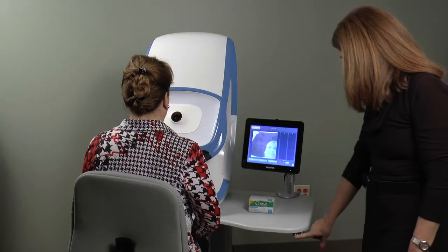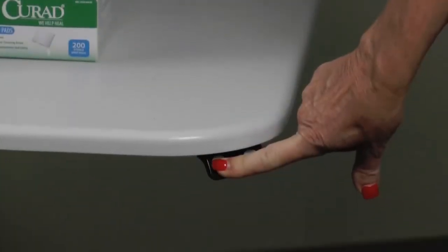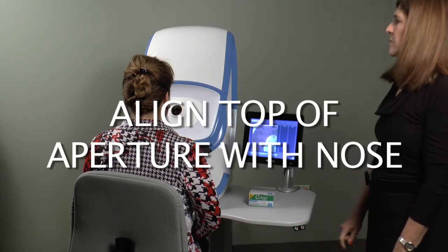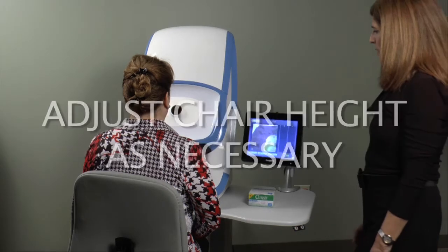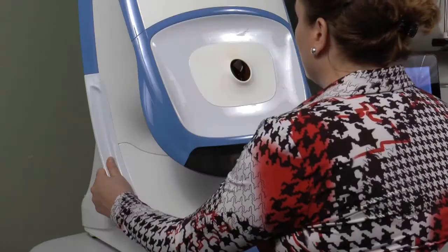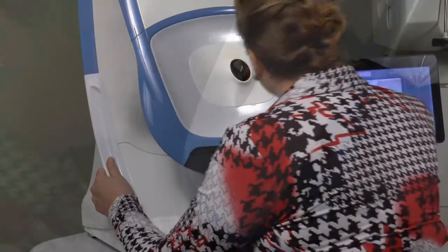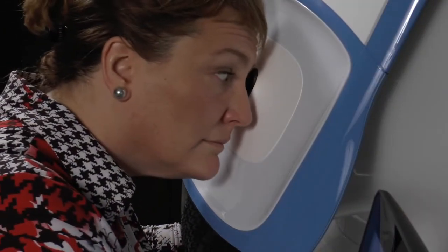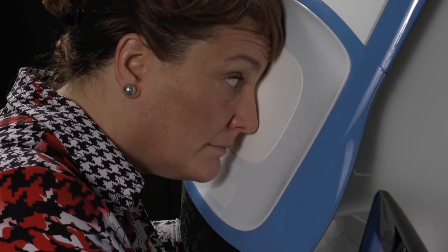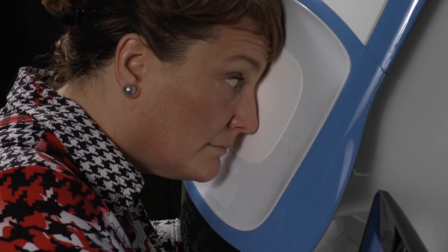If you are using an adjustable table, set the height to allow the patient to visualize the blue alignment target inside the eye opening from where they are sitting. If you are using an adjustable chair, set the chair height to allow the safe movement of the patient in toward the instrument. Have the patient hold the hand grips on each side and move forward, keeping the light in the center of their field of view with both eyes open, pressing their forehead in and rolling their cheek until the light goes green.